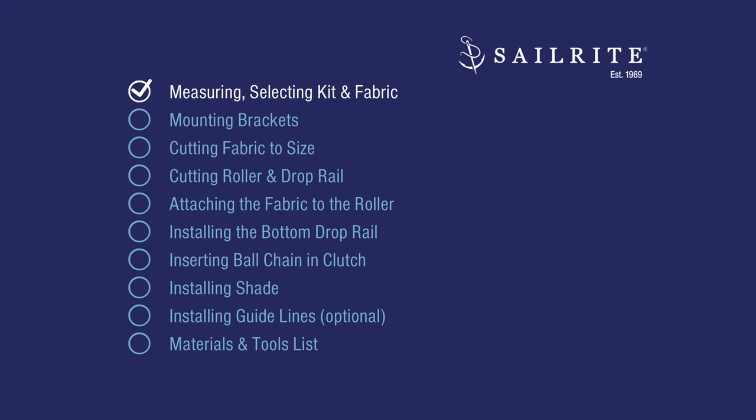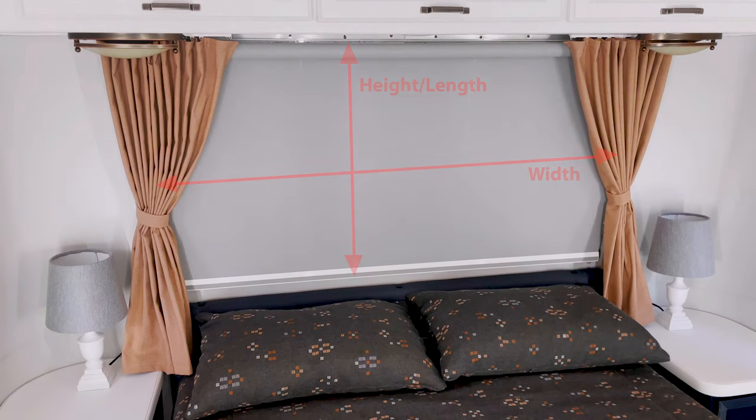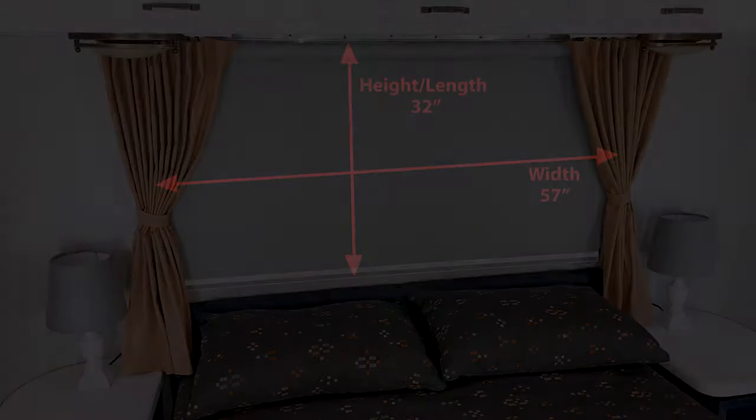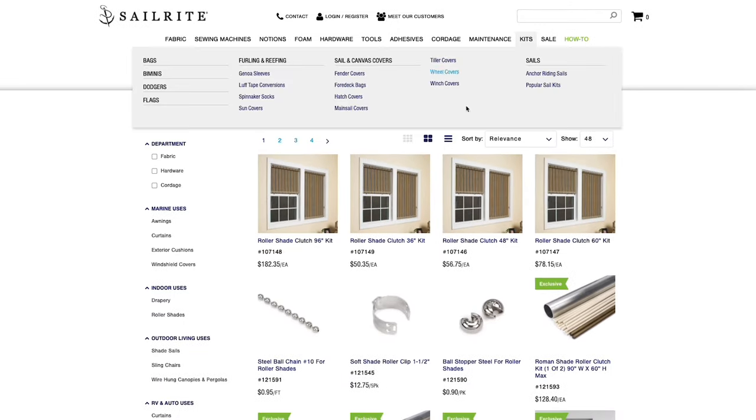First we'll take some measurements of the window to select our kit and the fabric required. The roller shade we measured for is 57 inches wide by 32 inches tall. We know that our desired roller shade needs to be at least 57 inches wide, so we'll go to the Sailrite website and type in Roller Shade in the search.